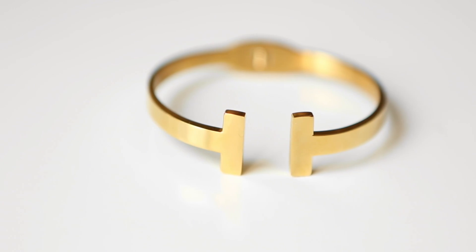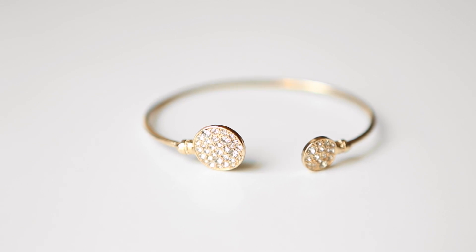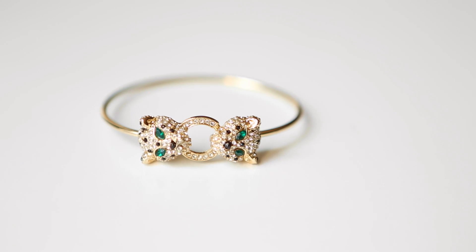I started off this look with a simple T-bar cuff, which is totally great on its own, but if you want to add a little bit more bling like I did, you can add this other simple yet chic and classy cuff. I also wanted to add a little bit more edge, so I added an embellished double-sided Jaguar bracelet to complete the stacked look.